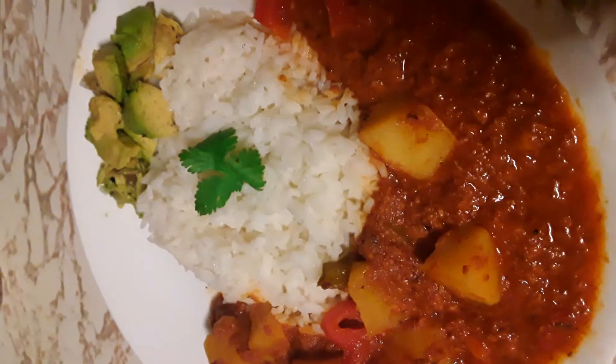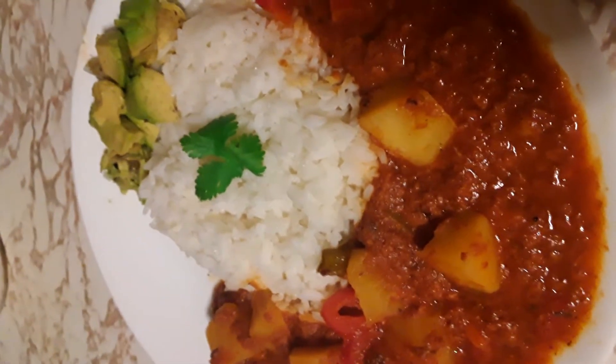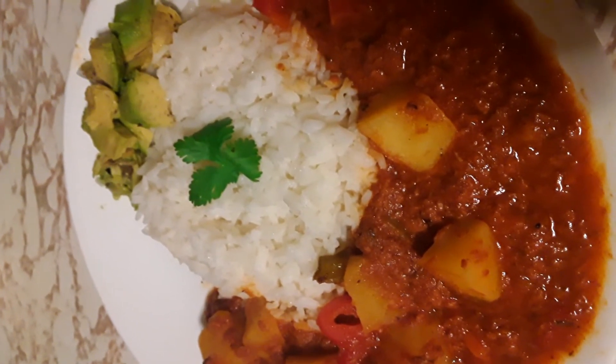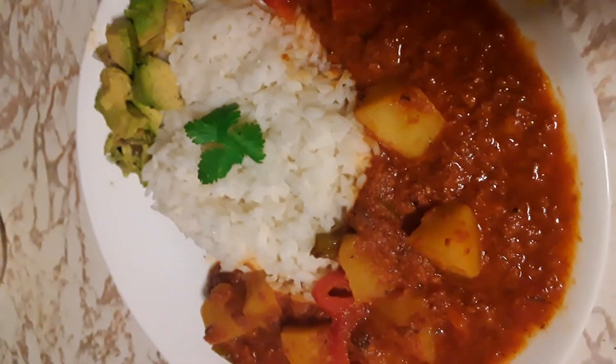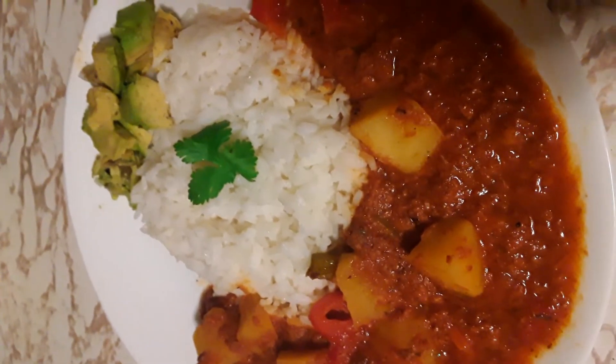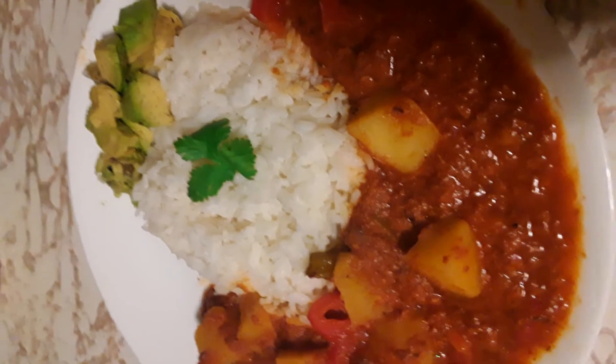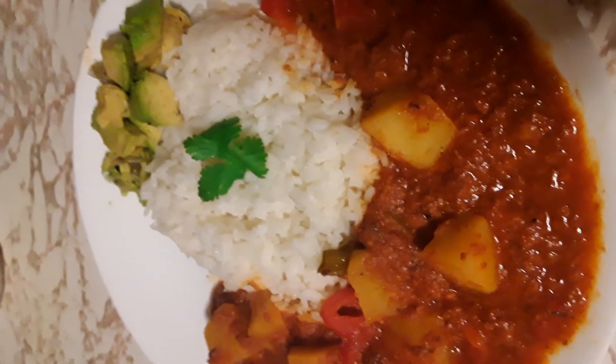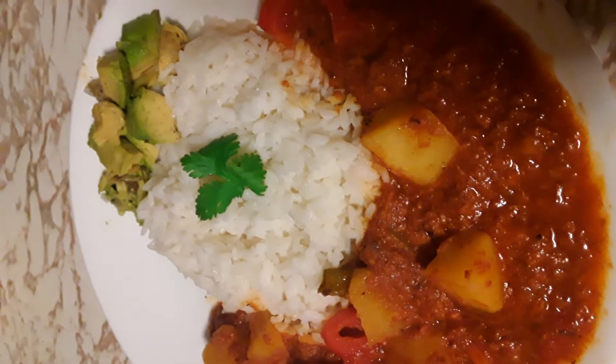And here you have it guys — corned beef with potatoes and peppers, white rice and avocado. Go ahead and make you some; you're going to love it! And if you're new to my channel, please don't forget to subscribe, like, comment, share, and hit that bell for notifications. Bye bye!